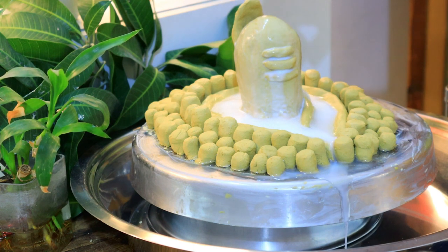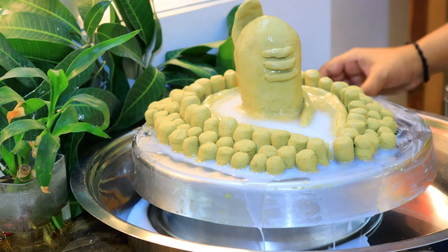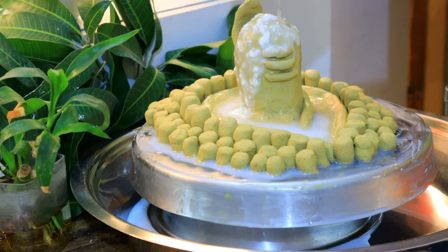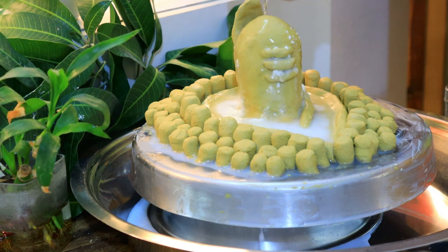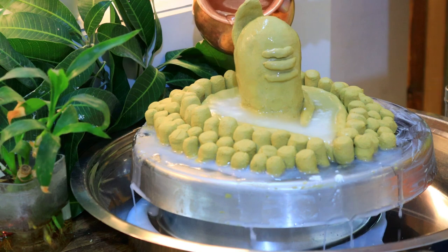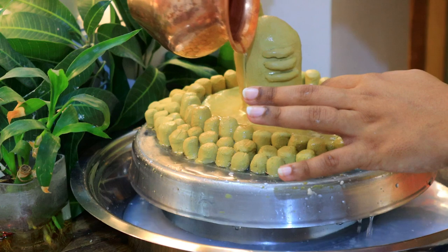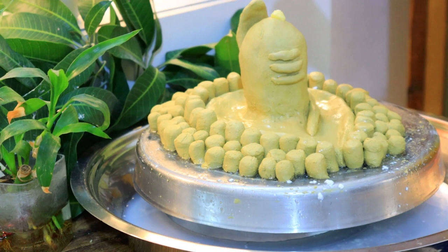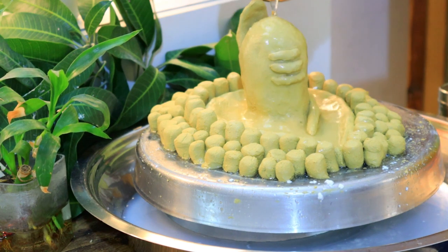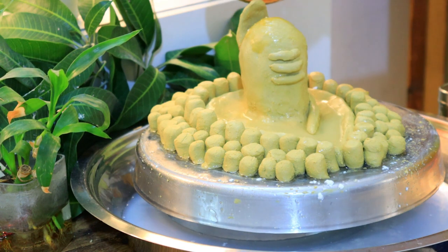We will add water again after offering the Ganas. I will put the ingredients — adding the Ganas, then offering gel, and then placing dal on top. I will add water repeatedly as part of the abhishek.